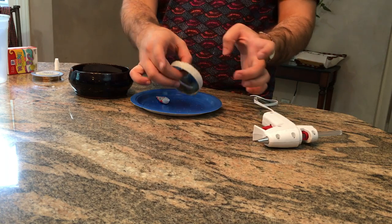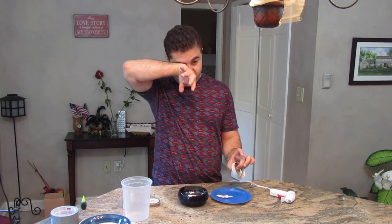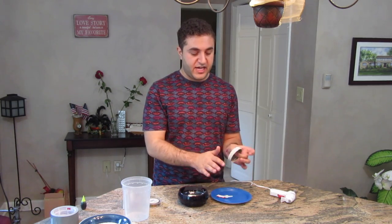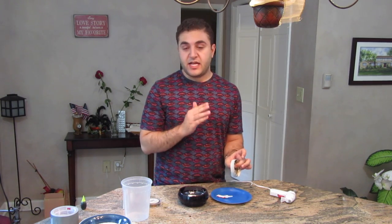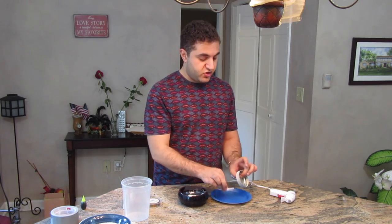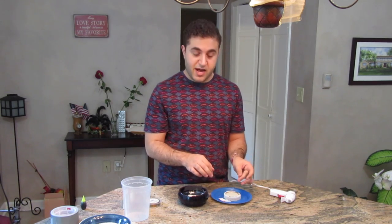Now that it's all covered in the alum powder, the next step is a little difficult. My eyes are watering so bad from the superglue. Anyway, now that the edge of your mason jar lid is covered in the alum powder and glue, you have to let it dry for about an hour, maybe an hour and a half, just so you know it's really on there so when you dip it in the solution it doesn't come right off. We'll be back in one hour.